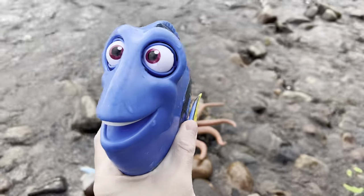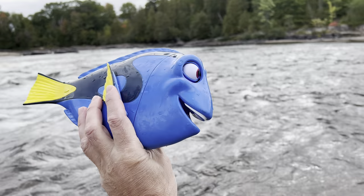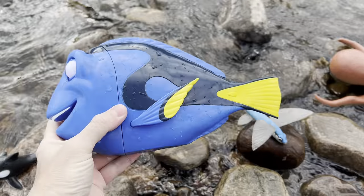This one's also large. It's a blue tang. Whoa! Blue tang. Let's put the blue tang over here.